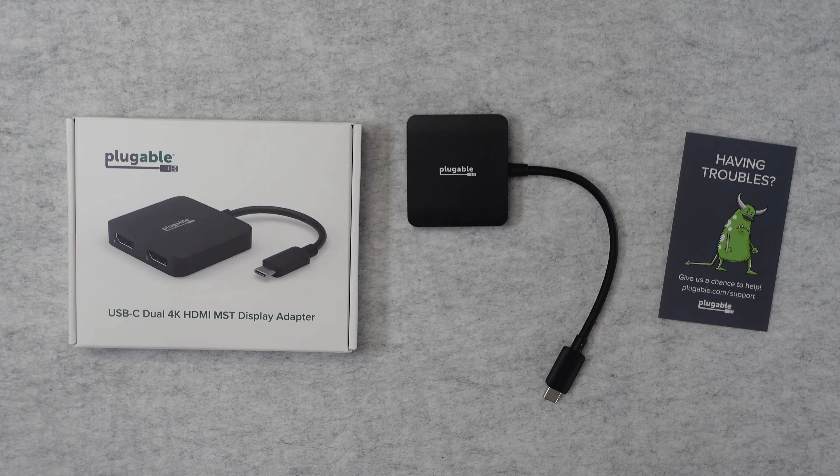So we've got this extension of your laptop to give you up to two external displays, which is extremely useful. If you work on your laptop whilst you're out and about and then want to come back to base and plug your laptop in and have two external displays, this is definitely worth picking up. It worked exceptionally well for me. I tested it both on a Windows based system and a Mac based system and, with those limitations I mentioned earlier, it worked flawlessly.